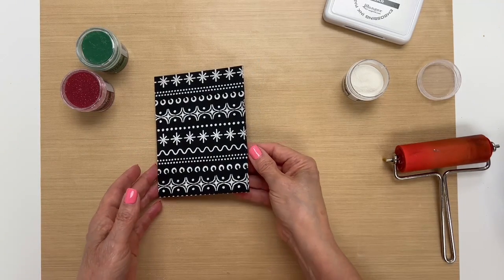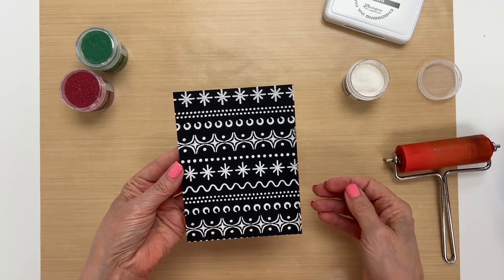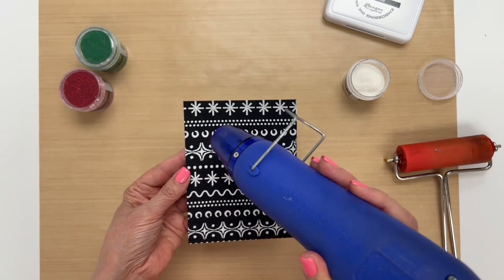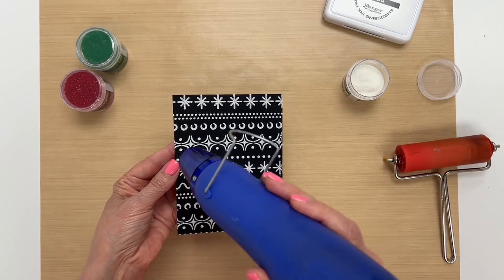Now I'm going to heat this up to melt and you'll see it puff. When I'm embossing, I'm going to hold my heat gun in one spot, and then once I see it melt, I'm going to move it along in an even fashion.